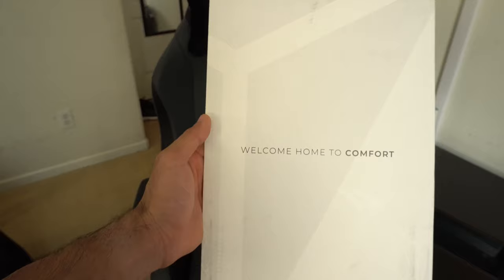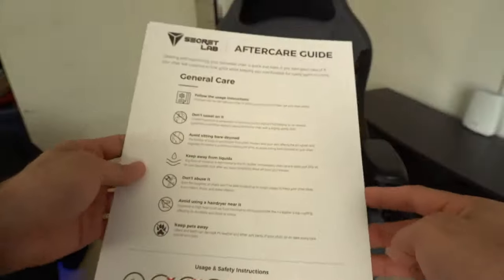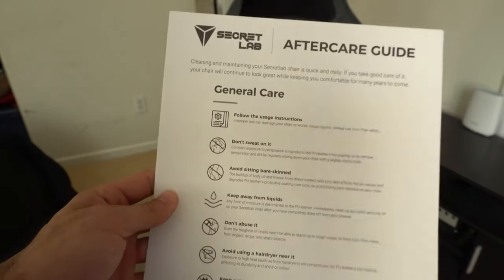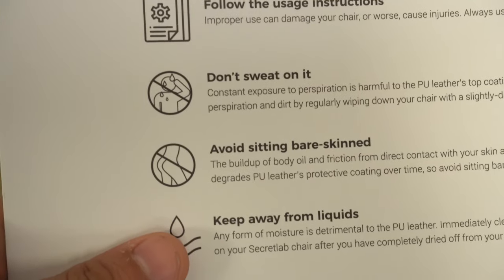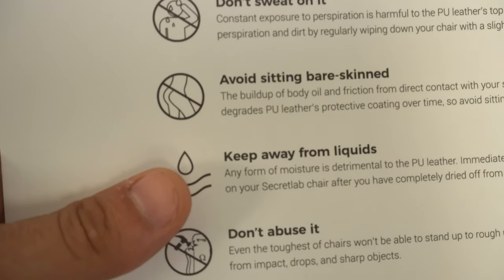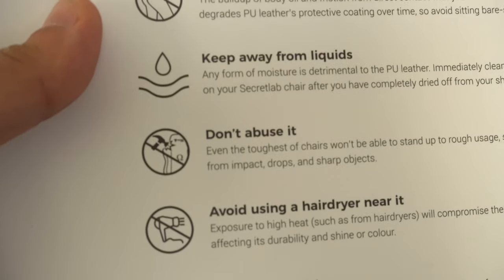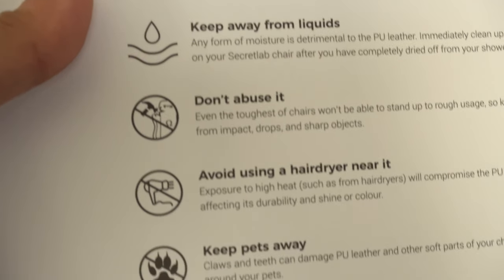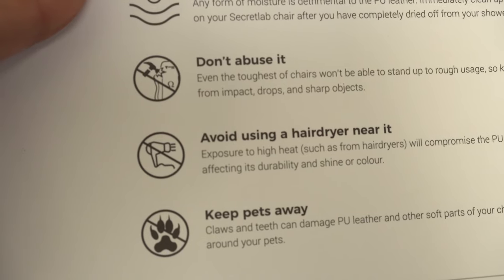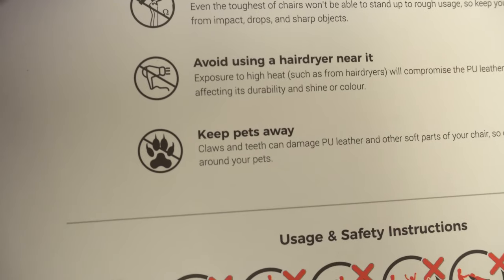During the whole assembly the only thing new was this new envelope they now include, which covers the gentle care guide with instructions and tips to get the most longevity out of your chair. Try not to sweat on it, avoid sitting with bare skin, keep away from liquid. Since we got the PU leather we can simply wipe it off, but try not to get juice or soda on it. Don't abuse it, avoid heat from hairdryers or heat guns, lighters — don't do crazy stuff. And of course keep it away from pets; they will probably chew on it or scratch it.